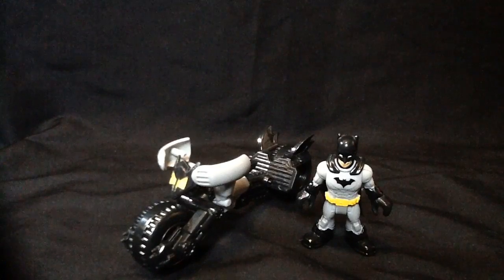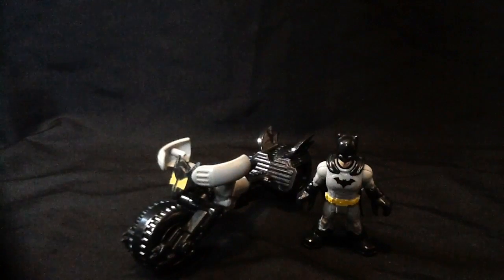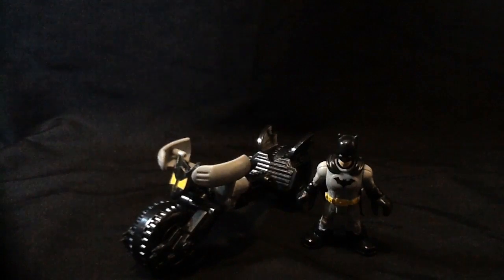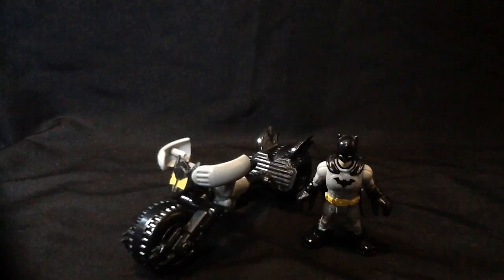Hopefully this one won't run too long. Hey guys, it's me back again with episode two of Imaginext Mondays. Today we're looking at Batman and the Bat Cycle. I figured we'd start off with him, being that the first episode was Bane, and that was the biggest set I had.